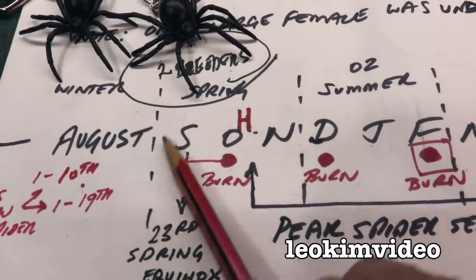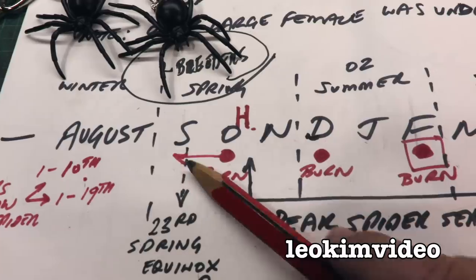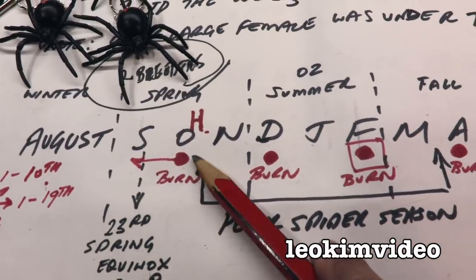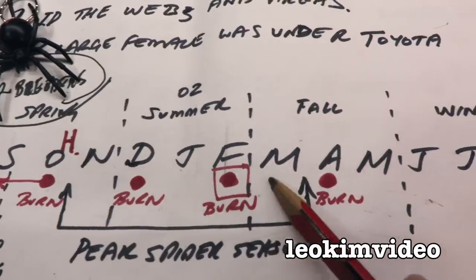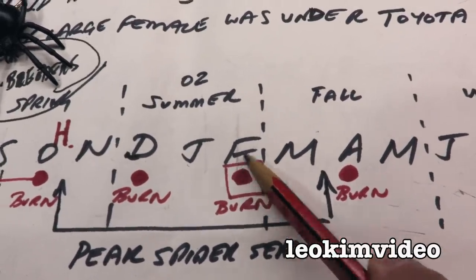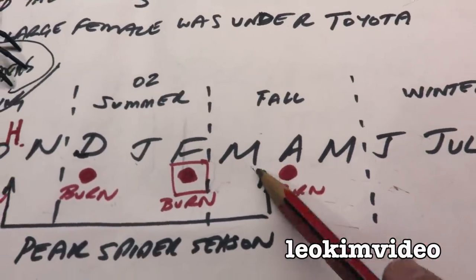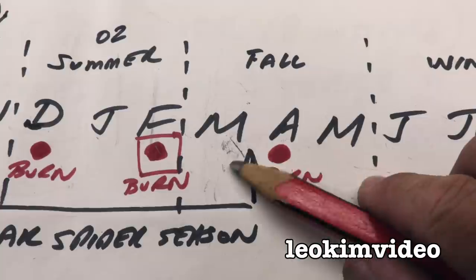The spider season for me really starts at the spring equinox and it gets worse as we go on. By Halloween time you'll see lots of spider activity. Where I'm at right now, I've missed that February burn because we've had such a hot summer, and we're now into March, so I've got to come in and do a burn.